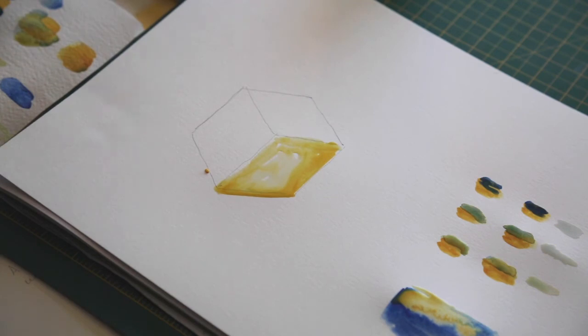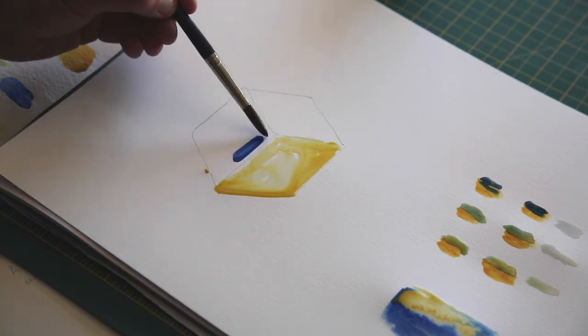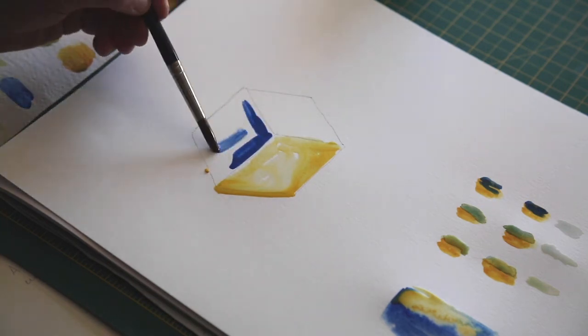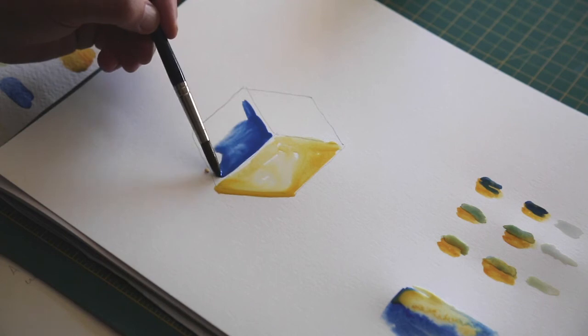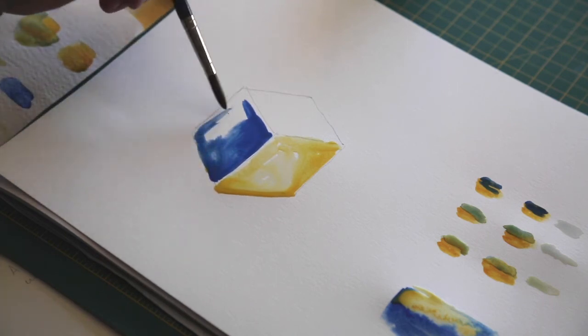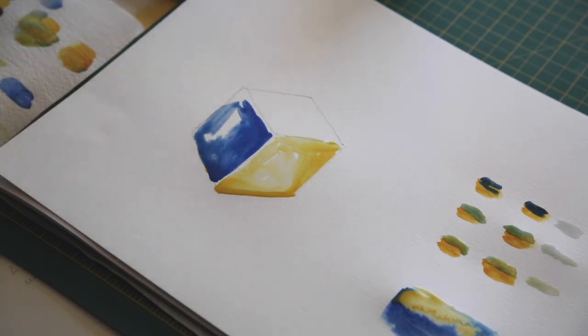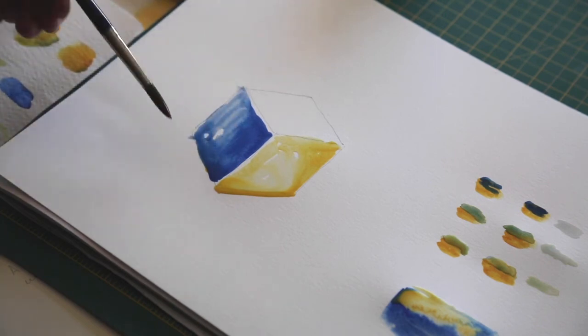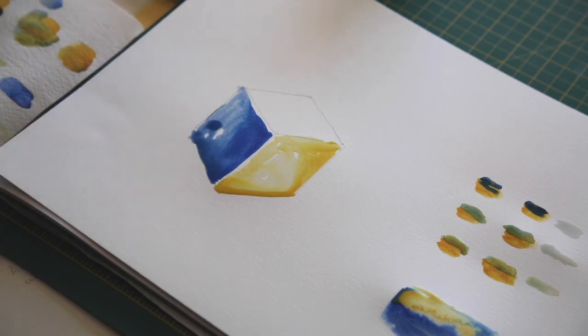We've got a lovely yellow side to our cube. Now I'm going straight in really full on using the cobalt blue, dabbing some more water into it to give it a sense of volume. There's a little bit of yellow there and I just pull that in — beautiful. I'm watering it down even more, still not trying to stay perfectly within the lines. I'm leaving a little line at the top white to give it a sense of volume, as if light was falling on it.